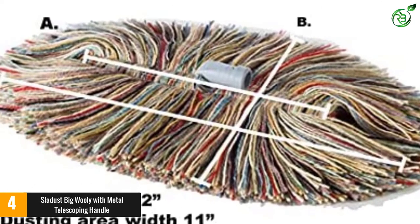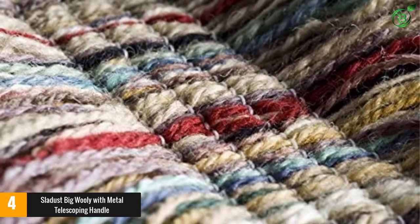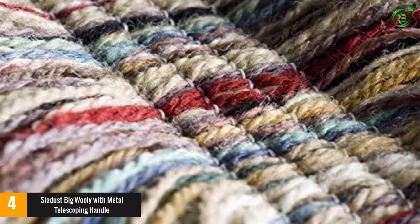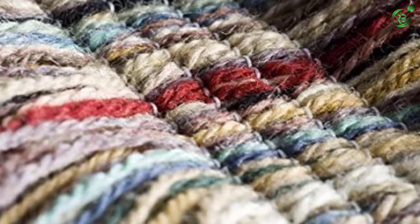These mops are all handmade in New England, and the business has been family-owned since 1909. They are easy to maintain after each use — the mop head can be hand-washed and removed as needed, then simply air-dried.